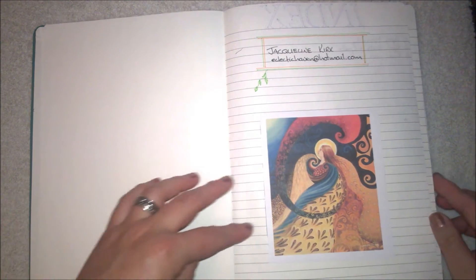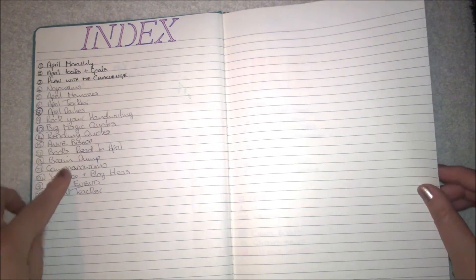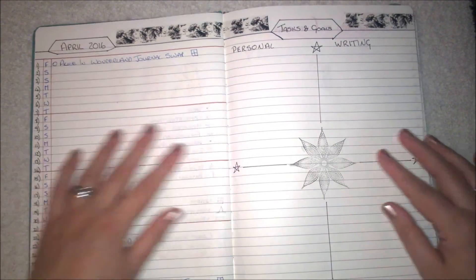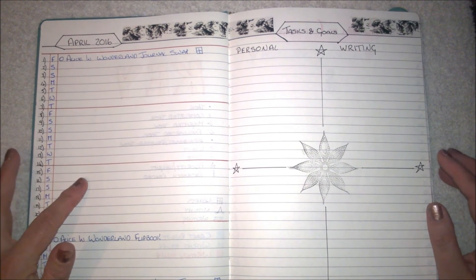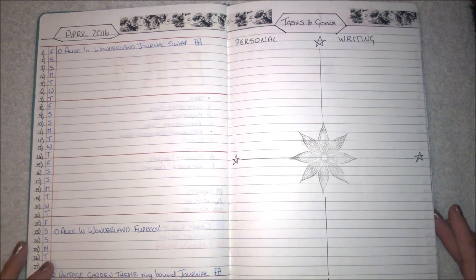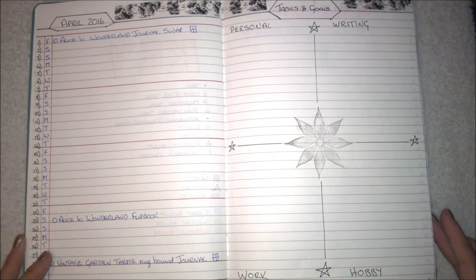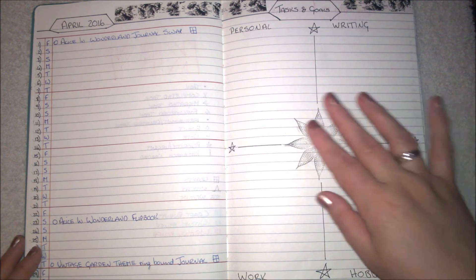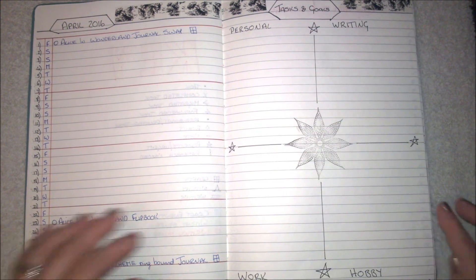Inside, the front page just has my name and email address, and a picture because I like images. This page is my index — pretty simple — and then there's my key. This is the first page for April, the April monthly, and then my tasks and goals. I've seen somebody split it up into four sections: personal, writing, work, and hobbies.